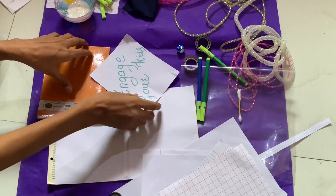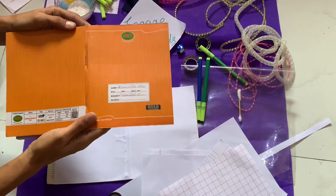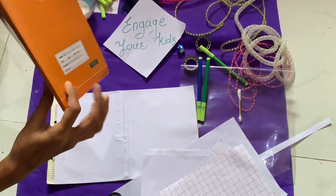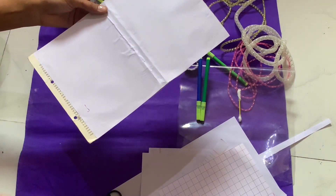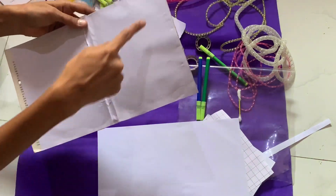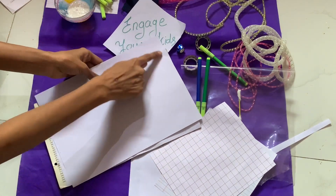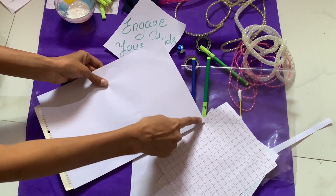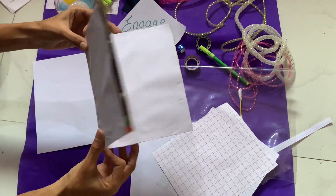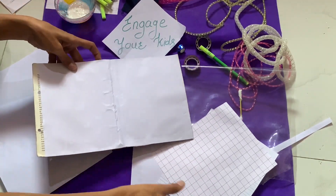First, what we need to do: take one cover — can you see this book? Just take both covers, separate them, and take them. Just cover it using the plain chart paper. Put your fevicol here, put your paper, and press it nicely. All the borders will be covered nicely on both sides. You can fold it also.